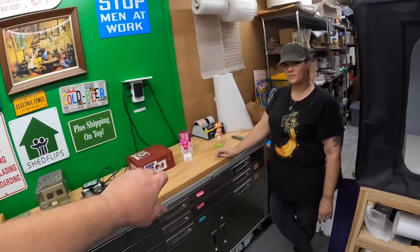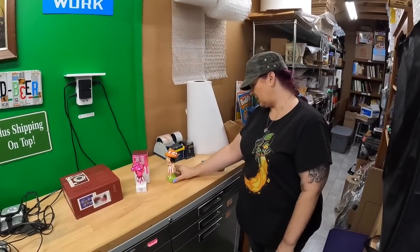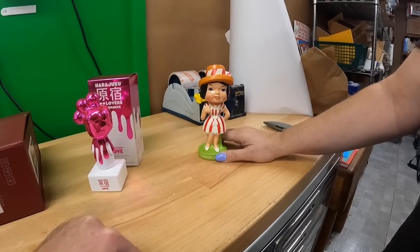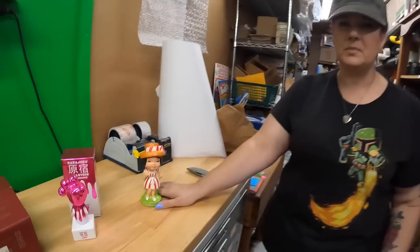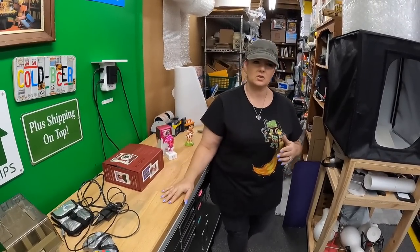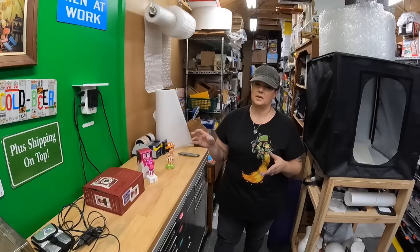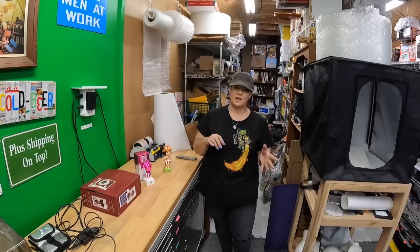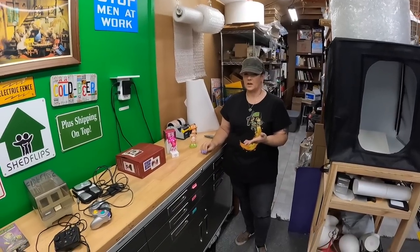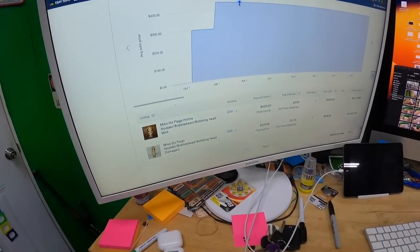Here's the real heavy hitter — a Miss Six Flags nodder/bobblehead. I paid $40 for it. When I comped it on WorthPoint I typed 'Miss Six Flags' and 'bobble' as one search and got results showing $180-200. She confirmed the same. Got home and did more research and found this exact one.